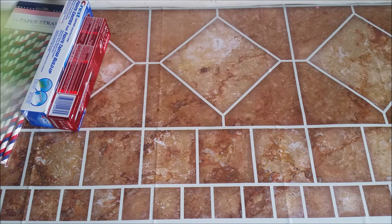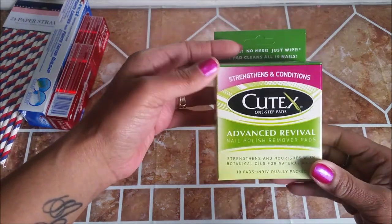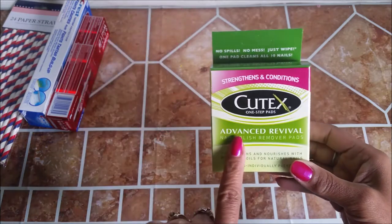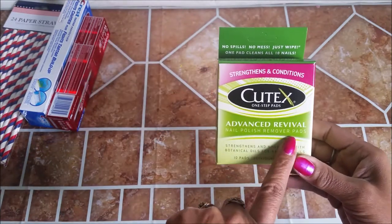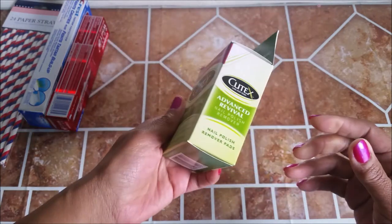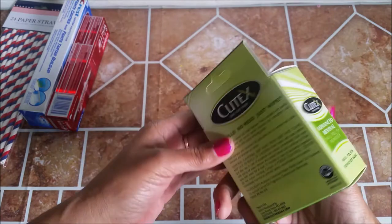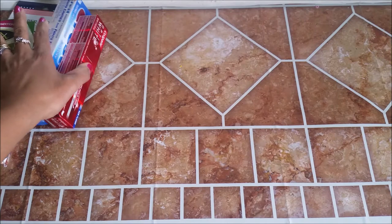I picked up some One Step Pad Strengthens and Condition Advanced Revival Nail Polish Remover Pads. This is good for when I'm at work because sometimes you have down time or at lunch time — you just do your nails. I tend to do that.